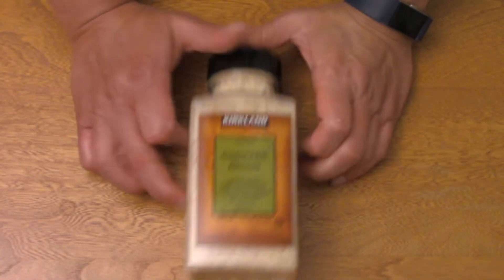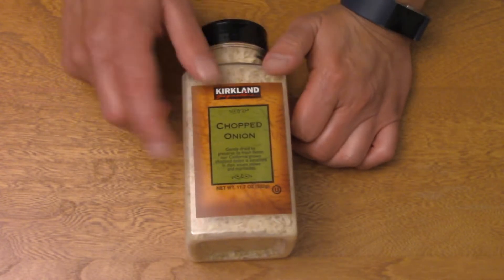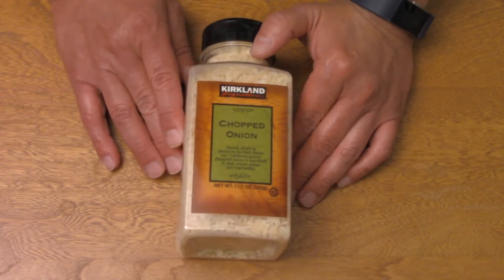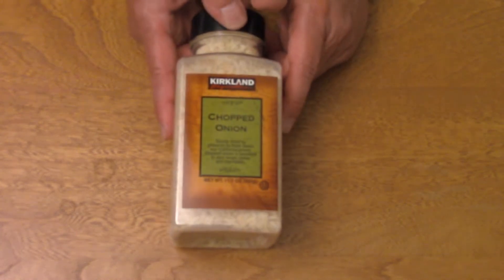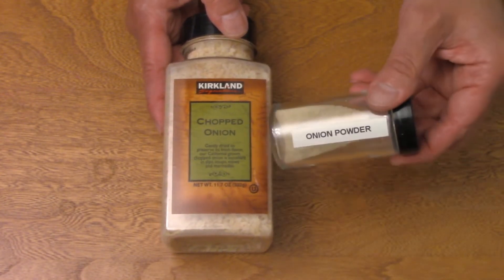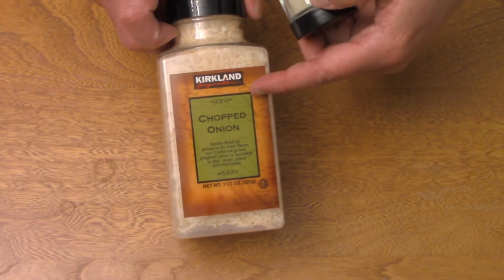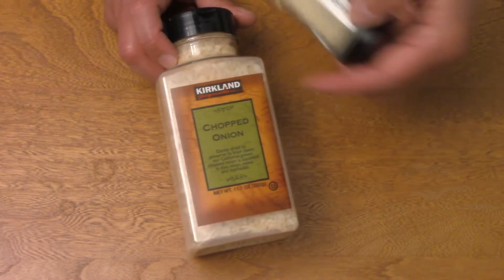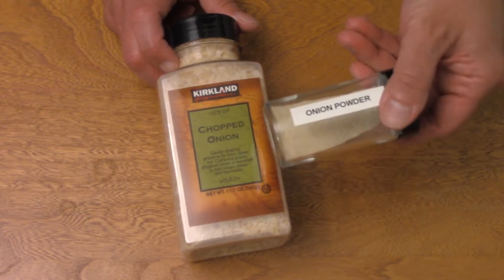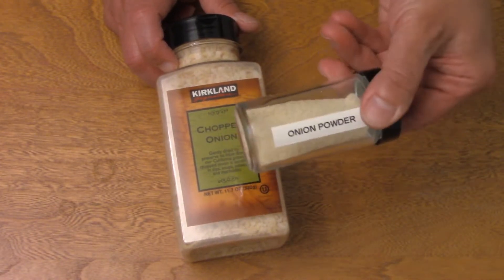The first ingredient we're going to need is some dried chopped onion, which is sometimes called minced onion. This is from Kirkland — an 11.7 ounce package, about five or six dollars. This is dehydrated onion; it's not really expensive. We're also going to need some onion powder. The great news is if you don't have it, in a pinch you can just grind some of the dried onion in a mortar and pestle or a mini food processor. Just don't do it too far in advance, because the dried onion doesn't have silicon dioxide to prevent caking, so you'll end up with a solid chunk.